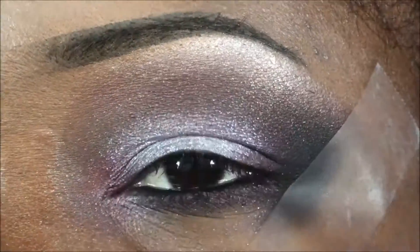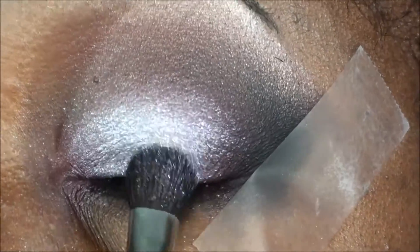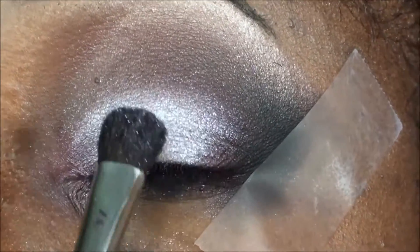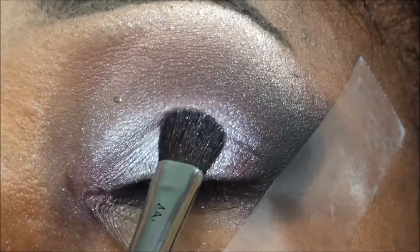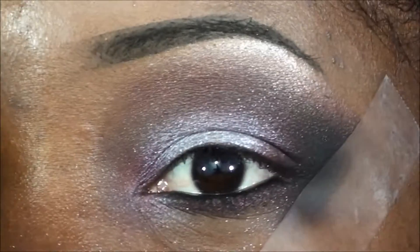I'm going to go ahead and press a little bit more of that pigment right in the center of the lid, just to give it a little more pop — since I added so many other colors, you kind of forget what the star color was.